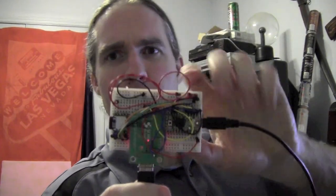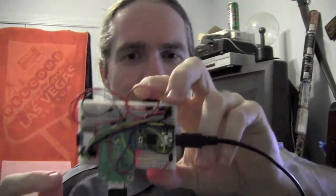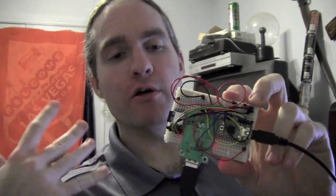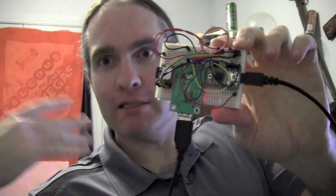Hi folks. I decided to show you a little project I've been working on. You've all heard about the programmable HID USB keyboard dongle where basically you load it up with keystrokes, you plug it in and it automatically does things. You've also heard of hardware keystroke loggers so that you can see everything that someone's typing.